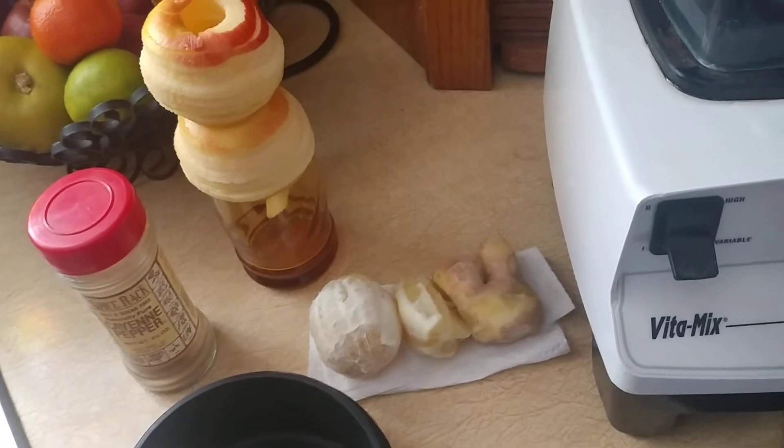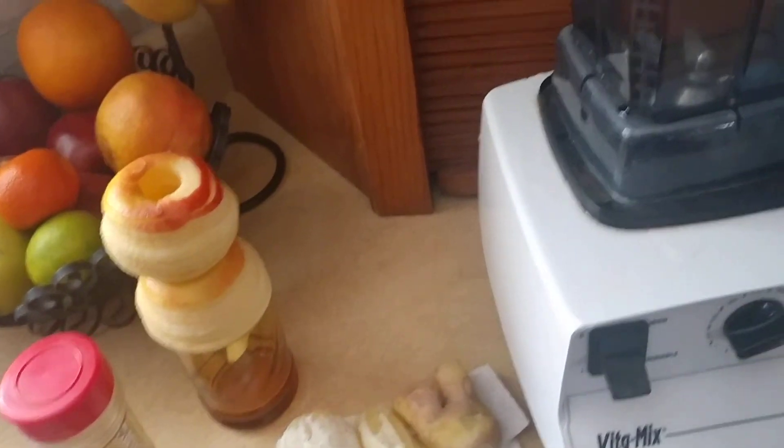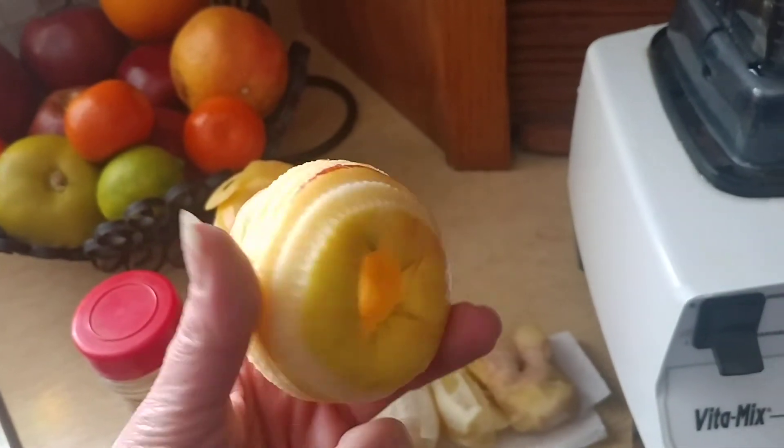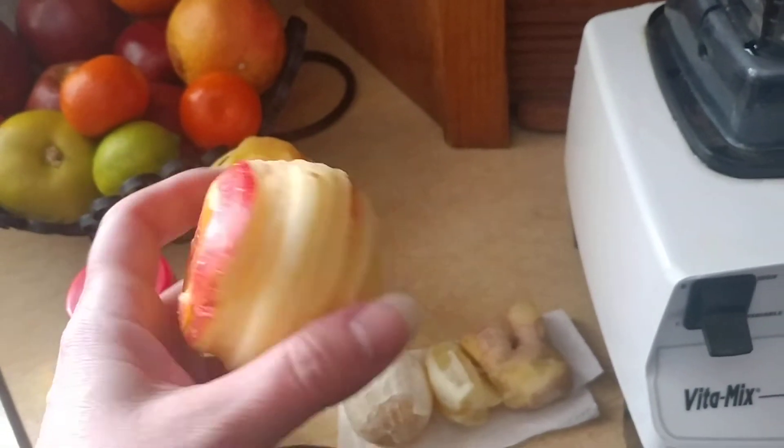The measurements aren't exact, but this is just how I make it pretty quickly. I use the apple peeler corer if the apples aren't organic, because they have a little bit of peel on them.